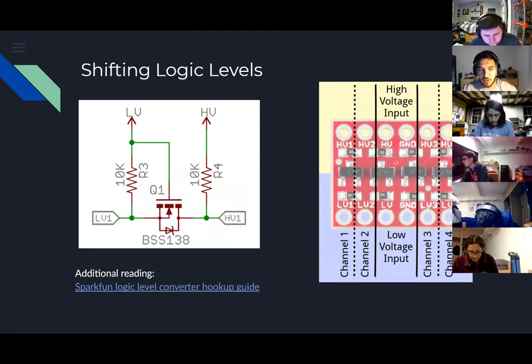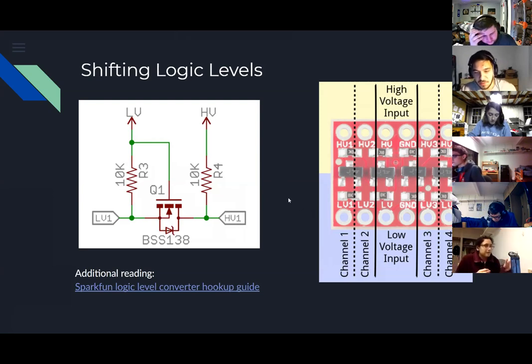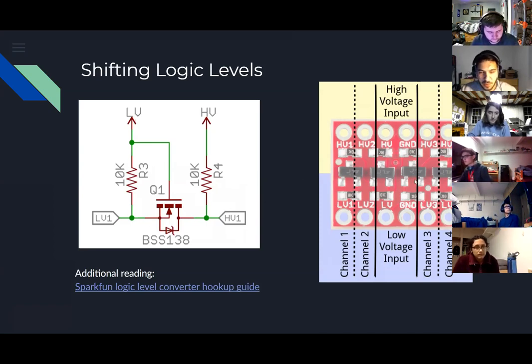The logic level shifter takes our 5-volt data signal and turns it into a 3.3-volt data signal - instead of being 5V high and 0V low, it's 3.3V high and 0V low. Our device may not be 5-volt tolerant, and I checked the datasheet but didn't find clear confirmation. The logic level shifter circuit is pretty simple - you'll find these as integrated circuit packages for neater board layout. This one is literally just four MOSFETs. A MOSFET is basically a switch that you actuate with an electrical signal.